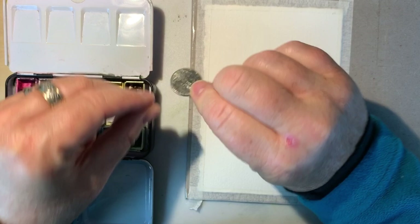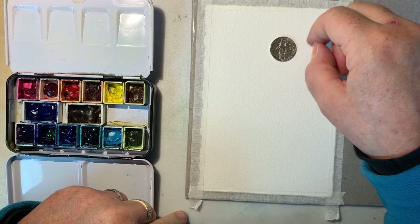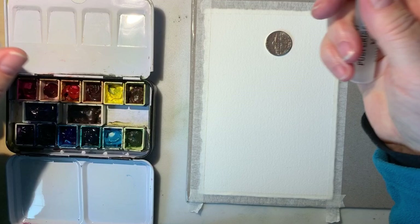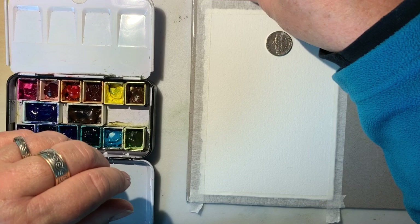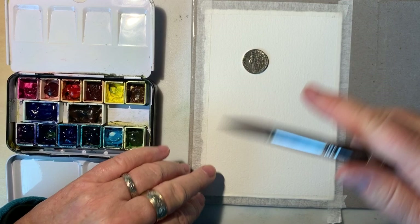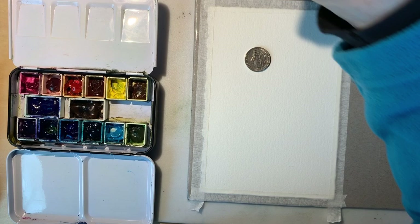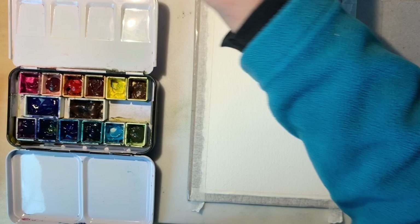We'll put our moon in the sky and then add a silhouette of some treetops, which will let me show you techniques to suggest tree shapes and textures. For this you'll need some sort of circular object like a coin or a little bottle top that won't be bothered by getting wet, and a spray bottle that produces a fine mist.